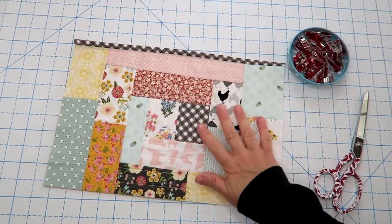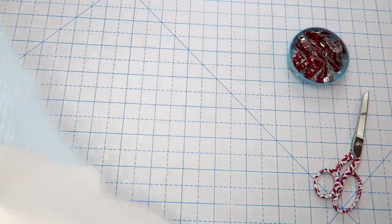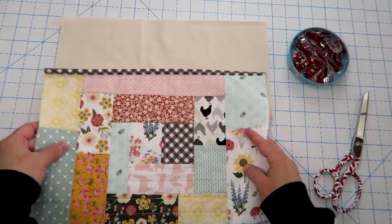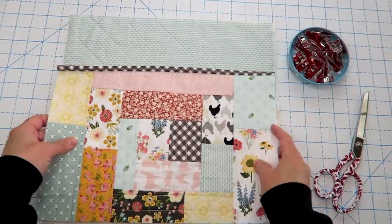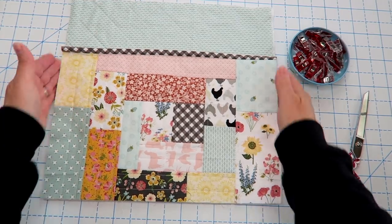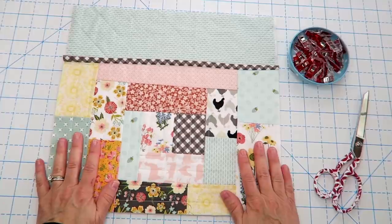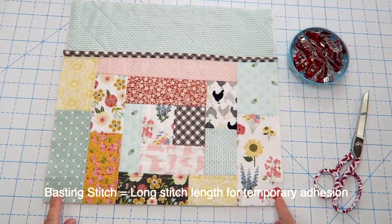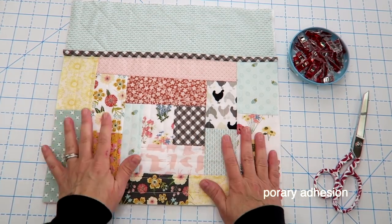Here is our finished outside pocket, ready to attach to the front of our bag. Take one of our outside panels — I'm flipping it over because I like the blue better — and line up the raw edges of our pocket with the raw edges of our bag. Using a basting stitch, sew down these sides and across the bottom to keep our pocket in the right place when we go to put our bag all together.